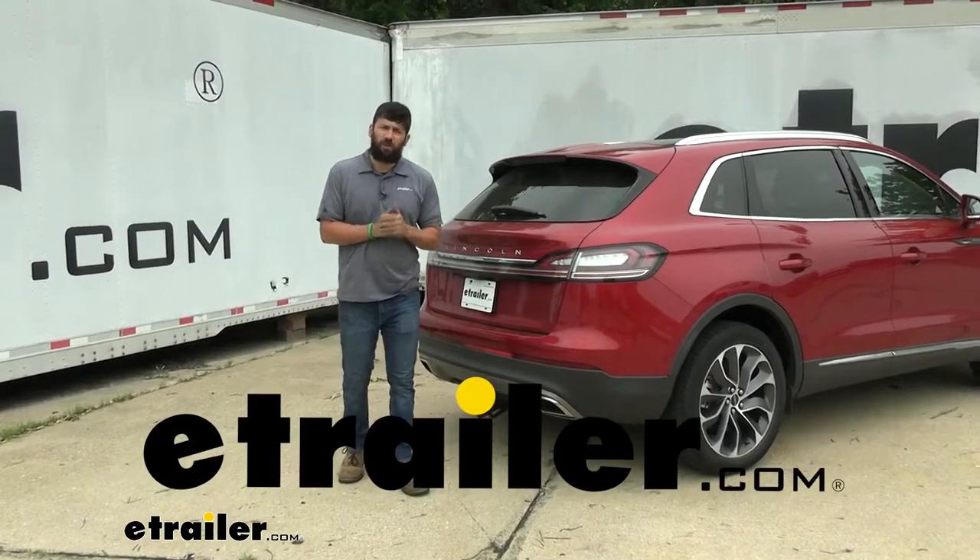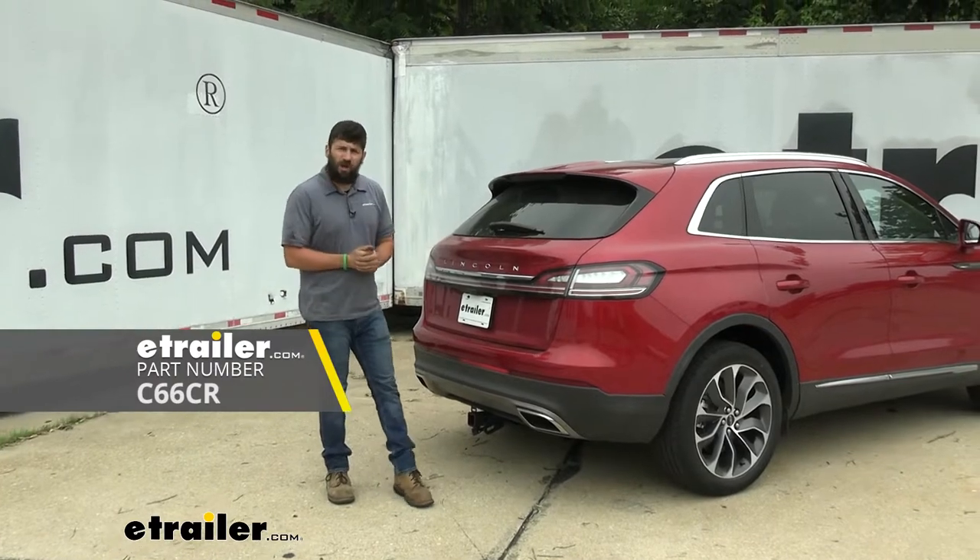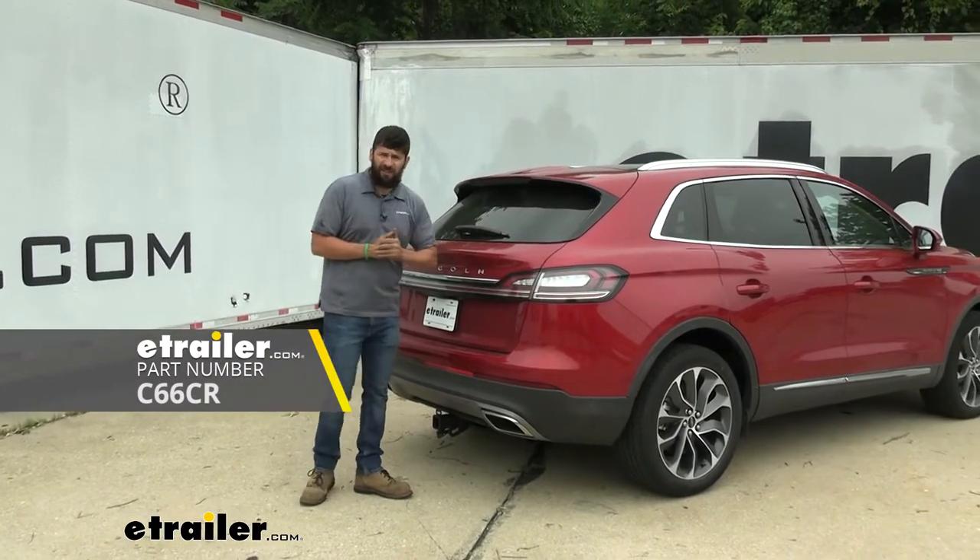Hey everybody, how's it going? Today we're going to be going over and showing you how to install the Curt T-Connector trailer wiring harness on a 2021 Lincoln Nautilus.